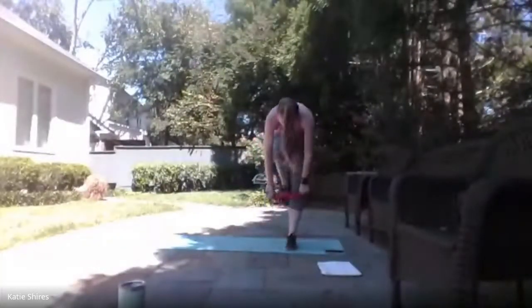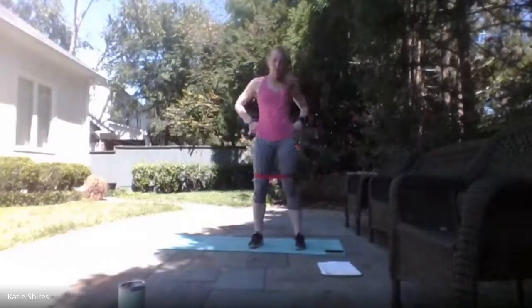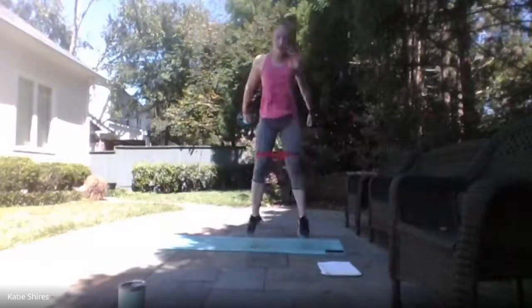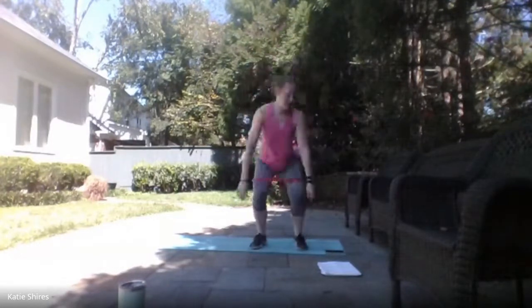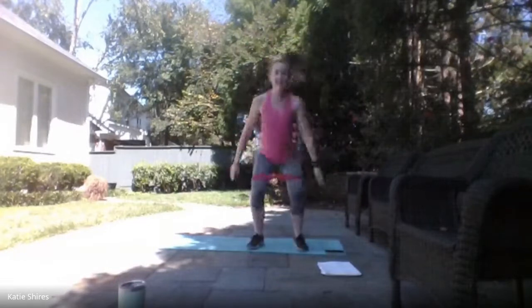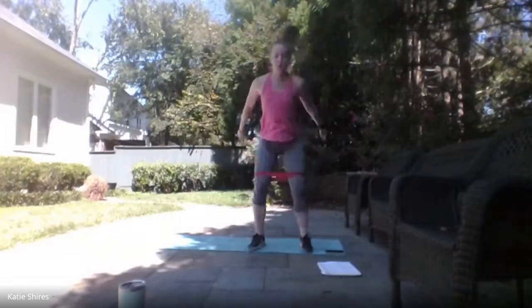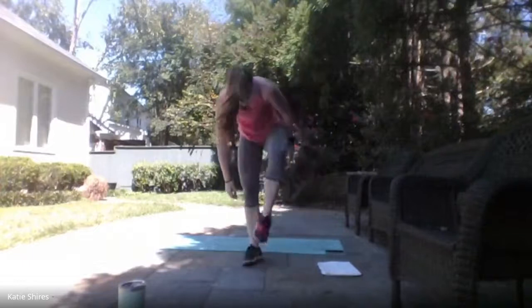Squat jumps — bringing that band up above those knees. Either give me that squat jump or squat calf raise. Ready, set — here we go! Get down low, explode up! This is our last leg exercise for the day — no more legs, so go all out. 10 seconds. 3, 2, 1 — relax. Grab some water. If you want to do more rounds of that, you can always rewind and repeat. But I'm moving on to upper body next.